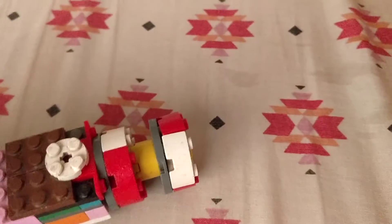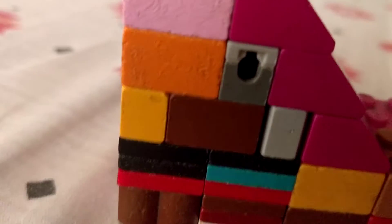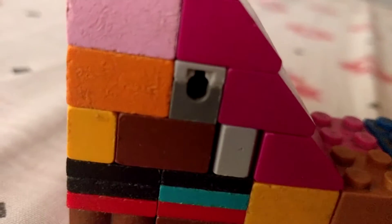I already used it, as you can see. So I didn't have that part, so I used this piece - a Star Wars shooter piece. And at the top, as you can see, it's very messed up.